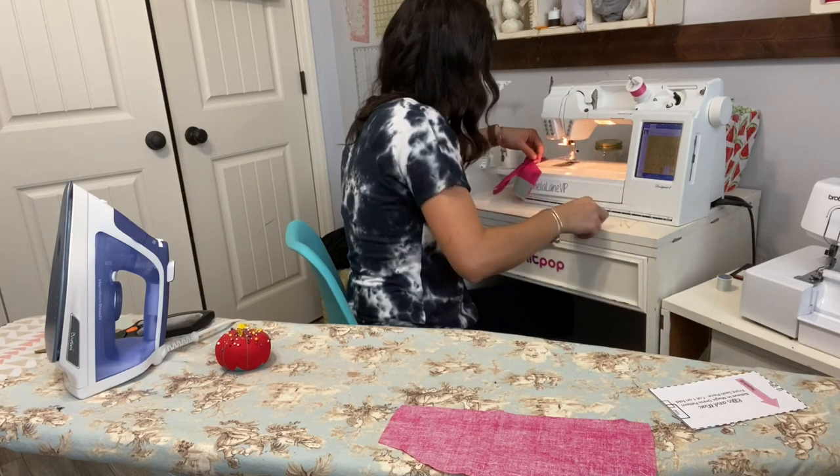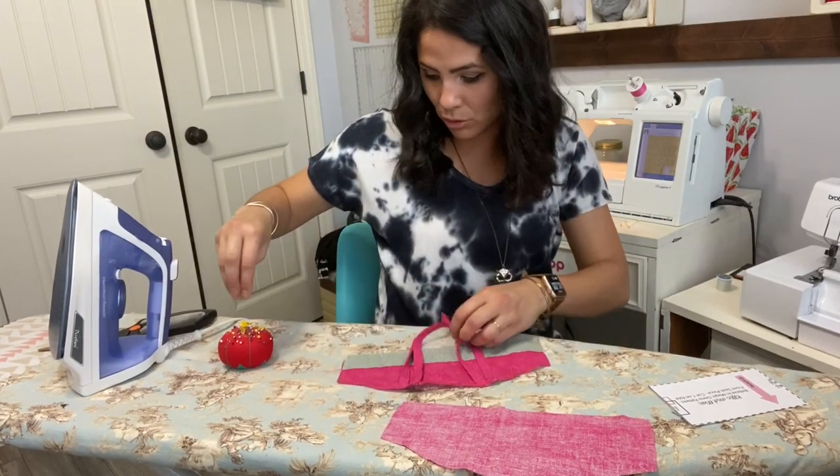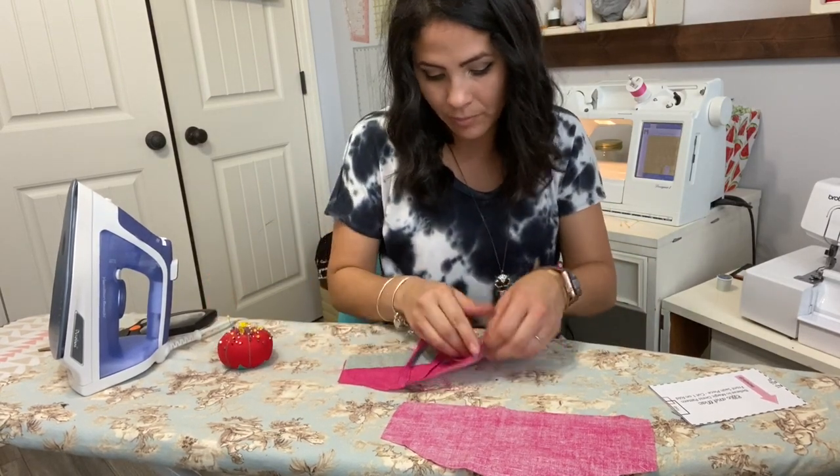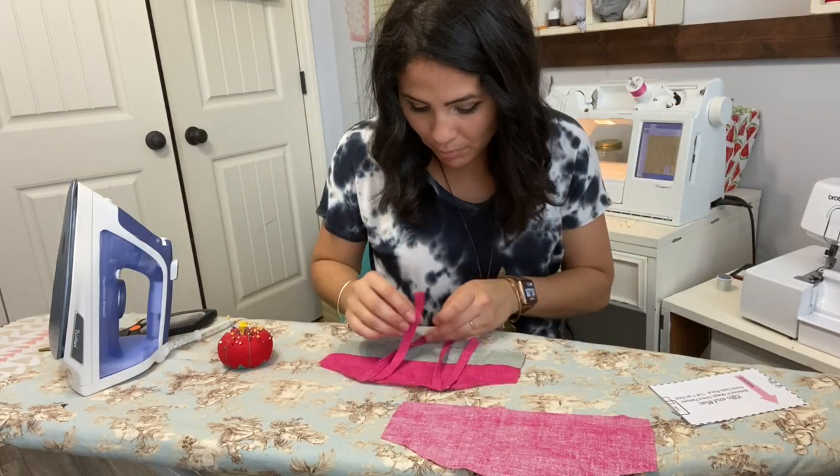When I remove my pins, the straps are still on — see that. I can remove the basting stitch later when I'm done. Now I'm going to grab my back piece.